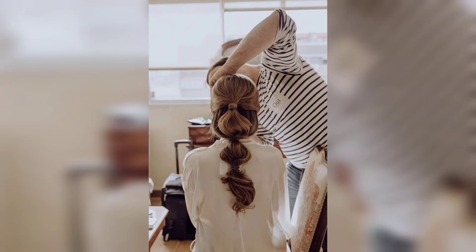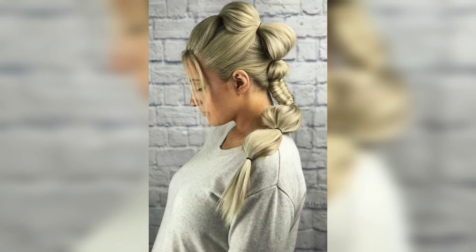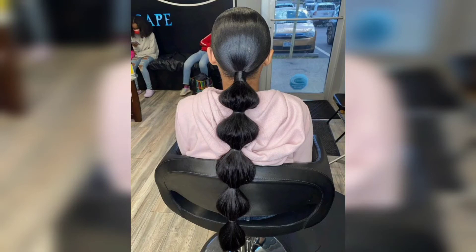It's time to create your first bubble by securing a new elastic a few inches down from the base of the ponytail. Pull the hair between the elastics apart to stretch out the hair. Just repeat until you have reached the end of your ponytail, leaving about two or three inches of hair at the bottom.